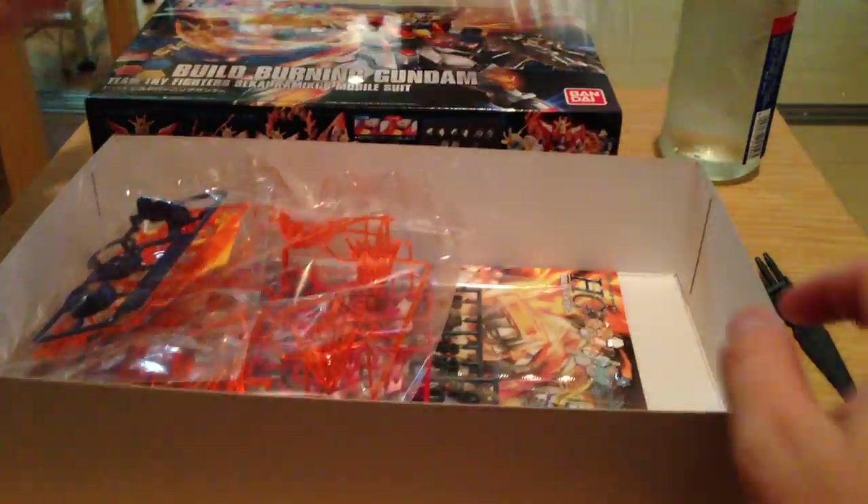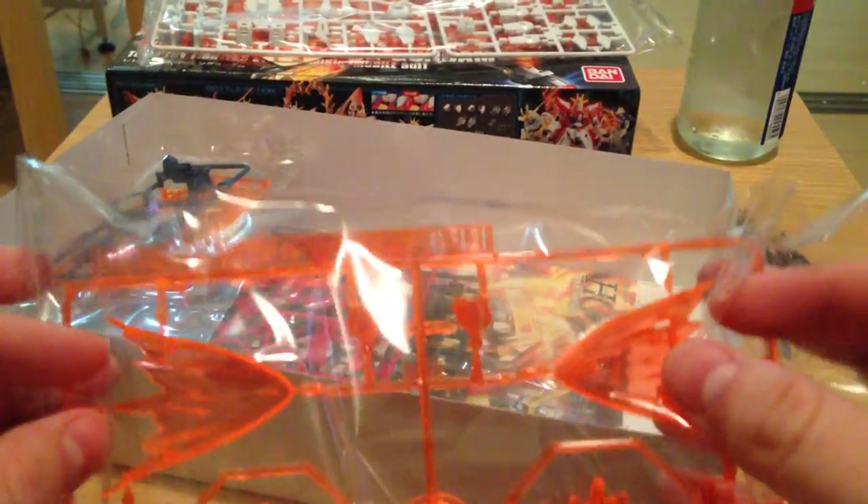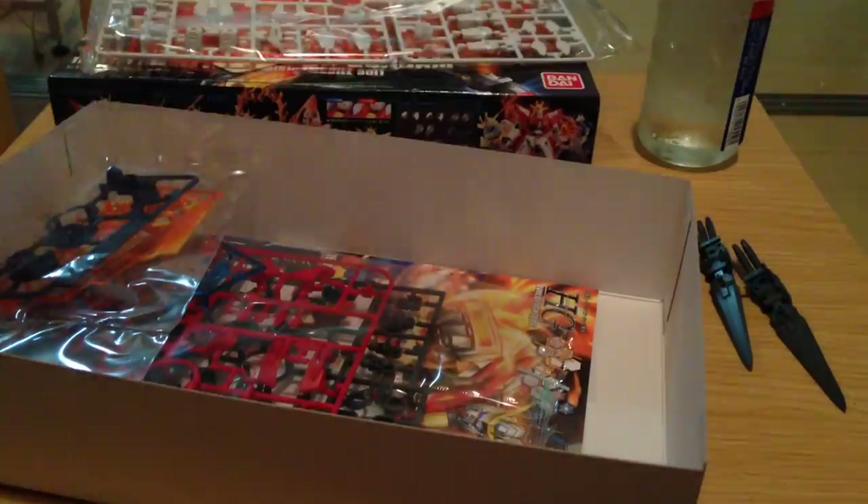Looks like an arm and leg runner. Oh, there's another runner full of effects parts. Is that a burning kick? Yeah, we have the full conical flame going on there.